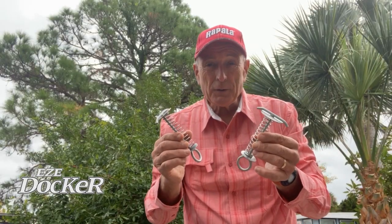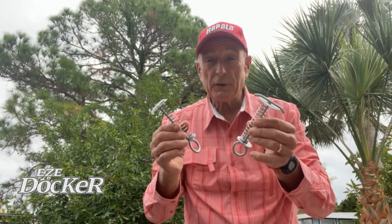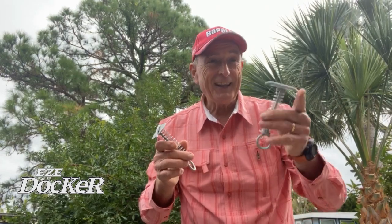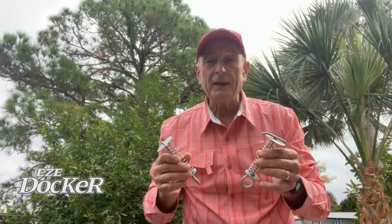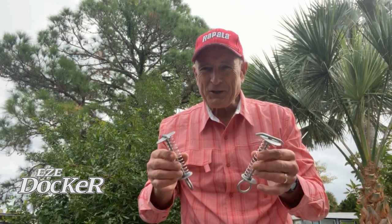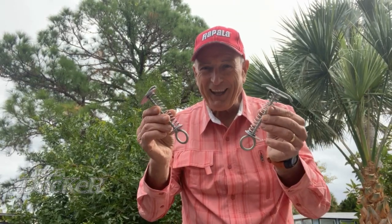Easy Docker is easy to use, they're weatherproof, they're strong, and they'll really protect your boat no matter where you dock it, or some of your other watercraft, and especially your personal gear like chairs and anything lightweight, either on a dock, on a deck, or on a patio. Make sure to get a few of them — they're going to come in really handy.